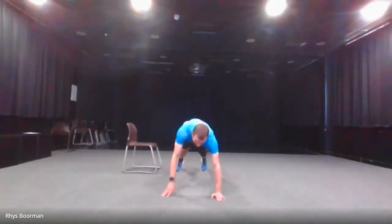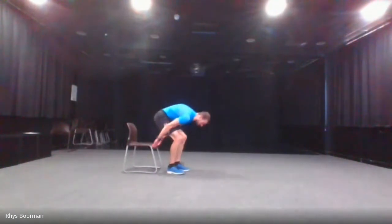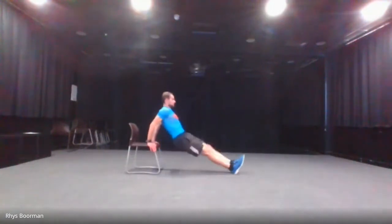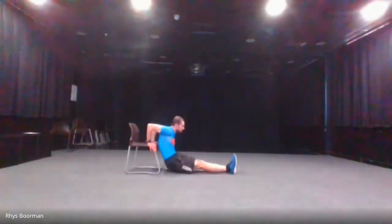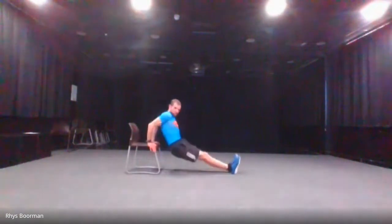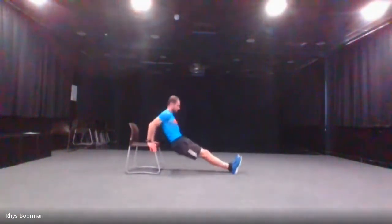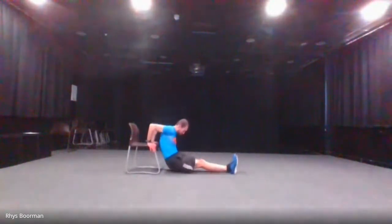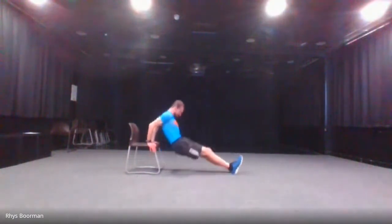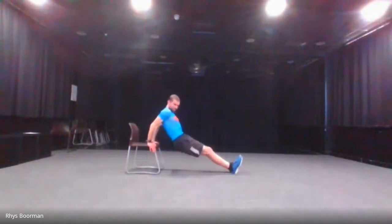We've got one more exercise — tricep dips. Use a windowsill, edge of the sofa, or a chair. You can do bent legs or straight legs; I'm going to do straight legs. Start in three, two, one and go. Halfway there. And stop.